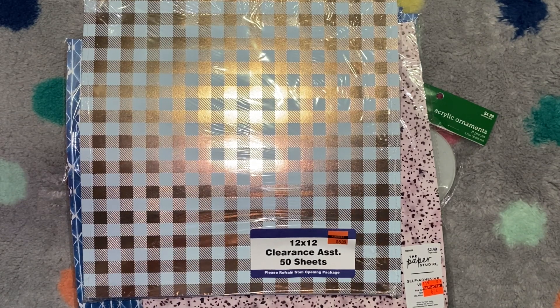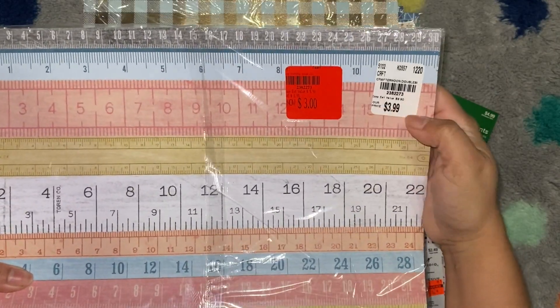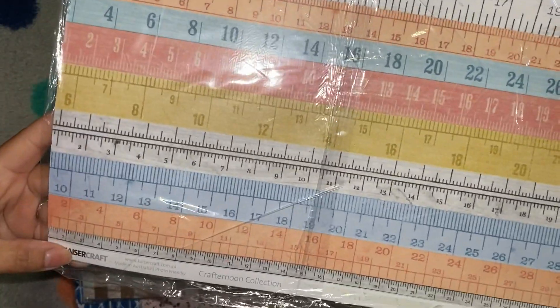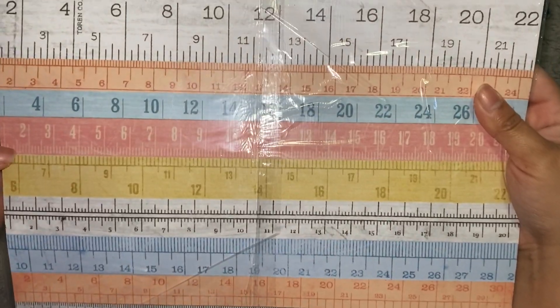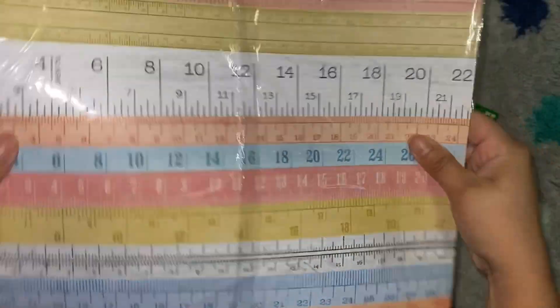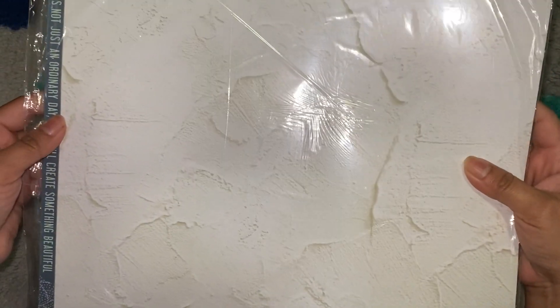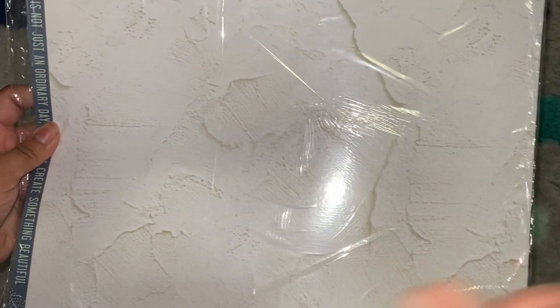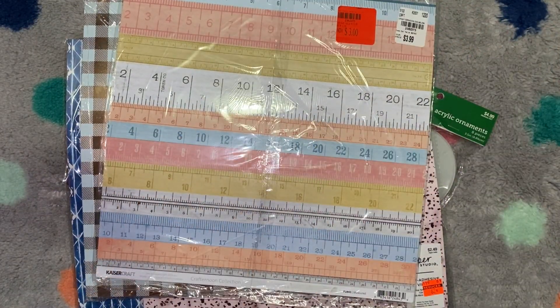So I'm going to move on to Tuesday Morning. I found this in the clearance — it's not really marked down too much, $3.99. But this is super cute. I love stuff that's crafty. These are like little tape measures or rulers, and it's double sided. It looks like textured walls to me — like spackle or something. But that's just different. So that was really cute, I picked that one up.